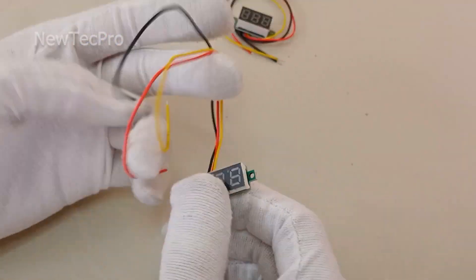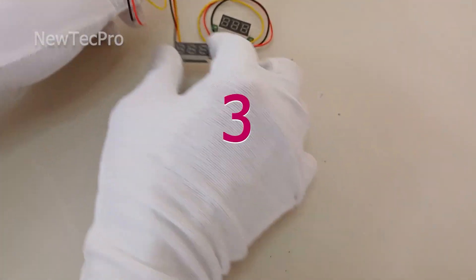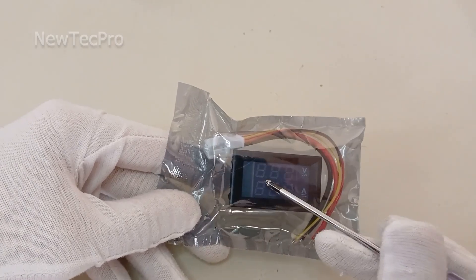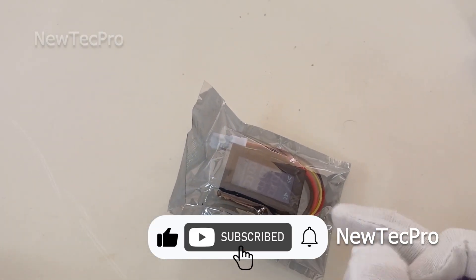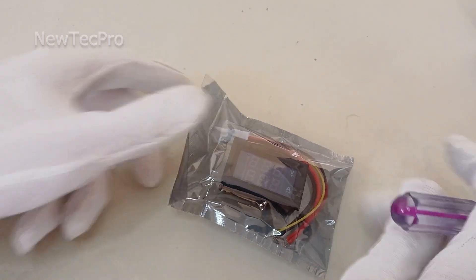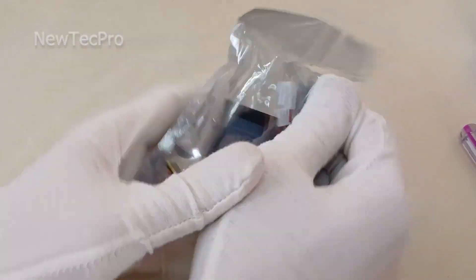Before introducing number three, I request you to subscribe to our channel and comment your opinion — tell me which one is more interesting for you. Okay, let's go to open module number three.